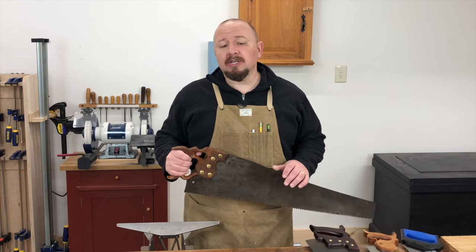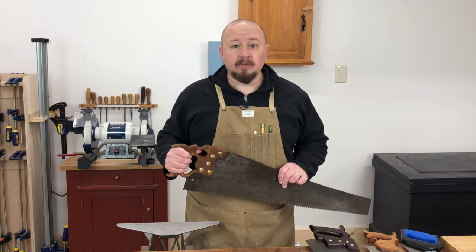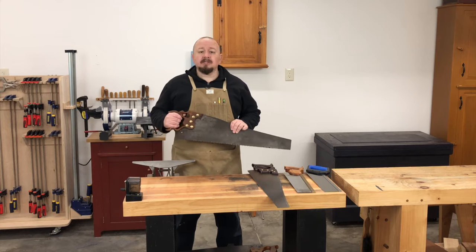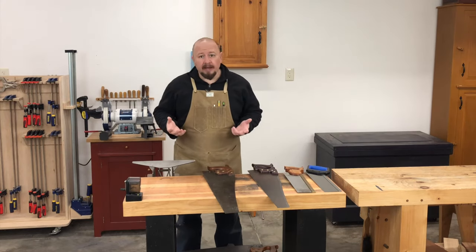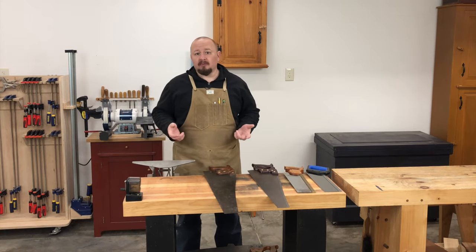As you're learning to use handsaws, it's also important that you learn to maintain them just like any other tool in the shop. When your plane irons and chisels get dull, you sharpen them. Saws should be no different, yet most people are okay just throwing them away, mailing them to someone else to sharpen and being without them for weeks, or just using dull saws.